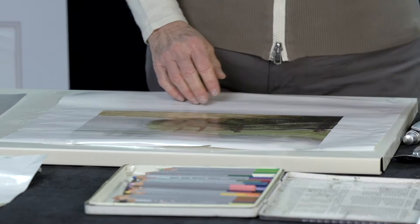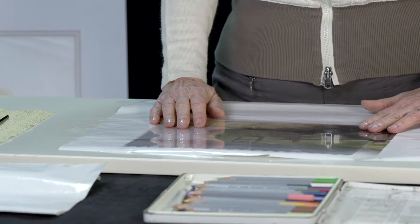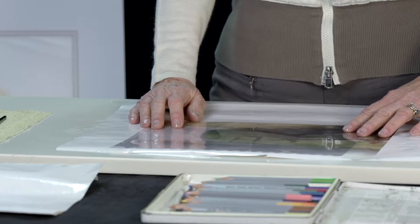Our picture is now secured. The next thing we're going to do is take a clear sheet of plastic — just a piece of plastic — and tape that on top of the picture where we want it to be, so we'll have that area in our picture. Now we're going to tape that down into place.